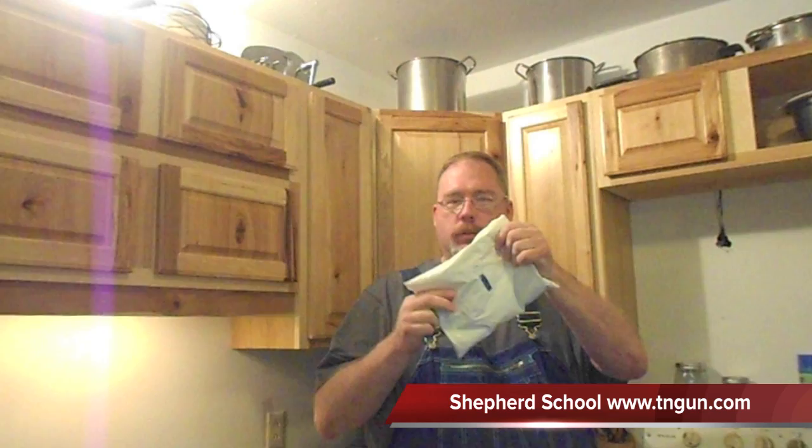Hey, this is Dave with The Shepherd School and today what we're going to do is we're going to make our own ice packs. I've got a bunch of these gel packs that my mom gave me — they come in the diet meals, shipped in cold. These things work really great but they're awful big, and if you don't have them, how would you make your own?